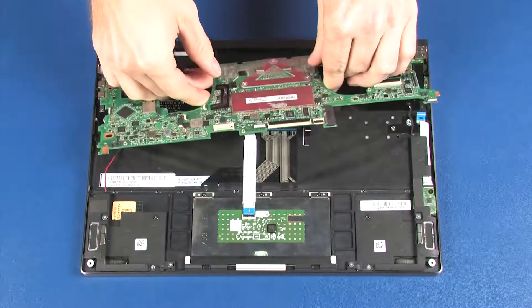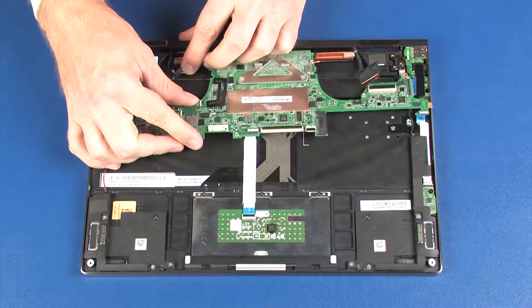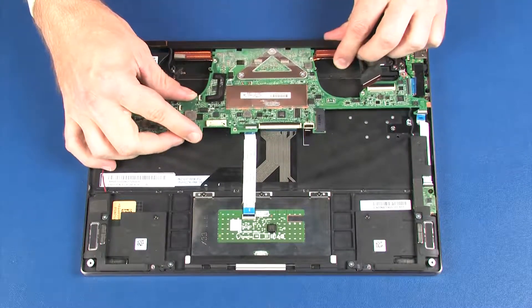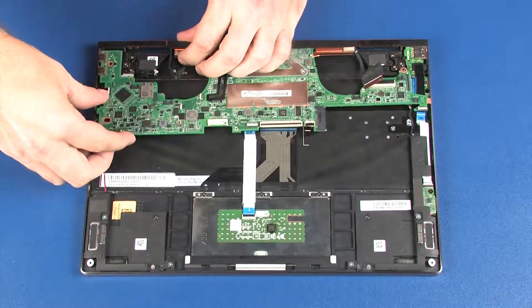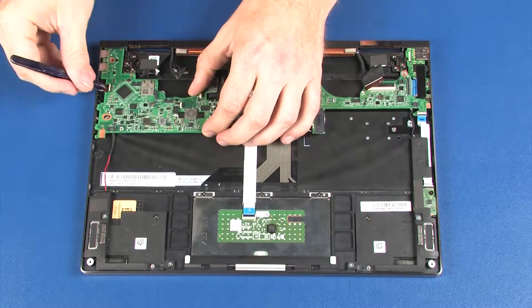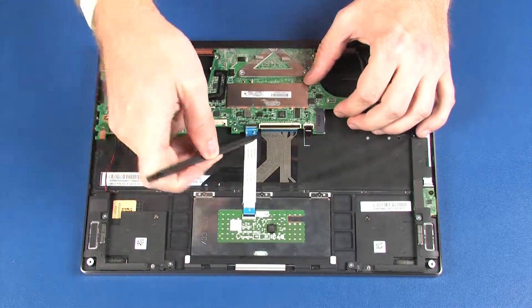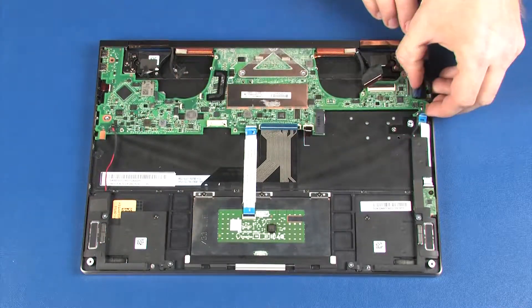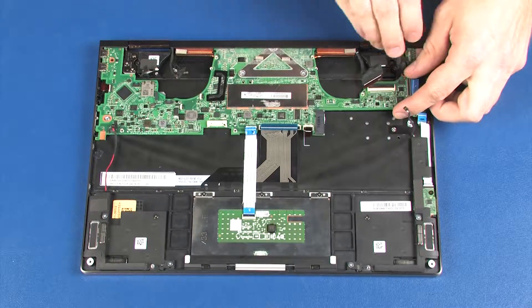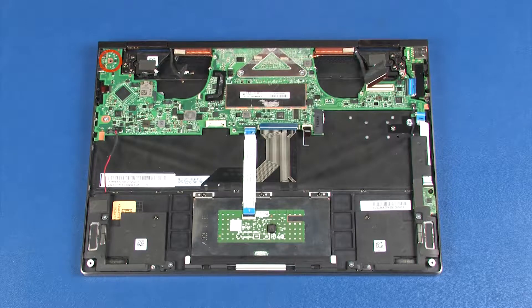Toe the rear edge of the system board under the lip on the top cover and lower the system board onto the alignment pins on the top cover. Ensure that all cables are free from being pinched between the system board and top cover.